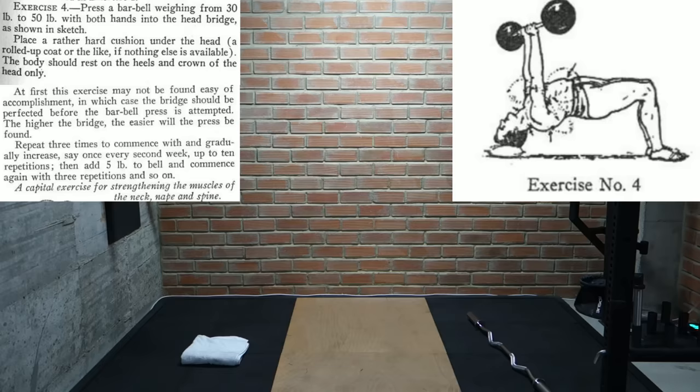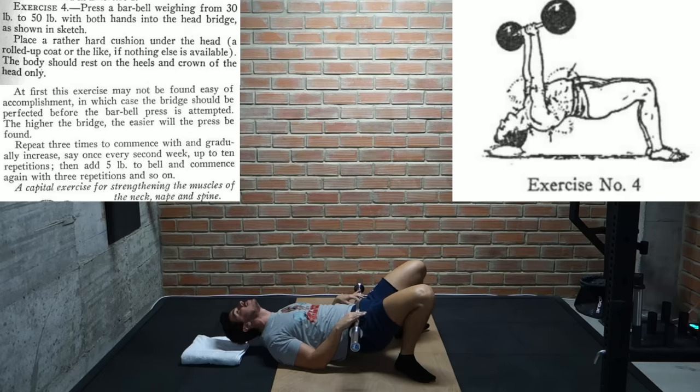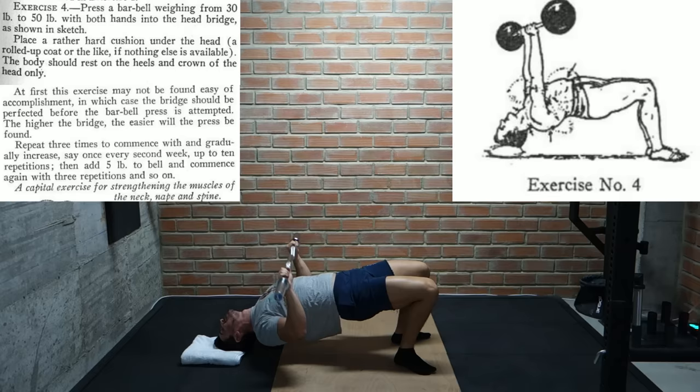The next exercise is the wrestler's bridge, which we saw in the Indian book. It's performed exactly the same here — the body rests on only the heels and the crown of the head. We start with a 30 to 50 pound barbell and press it in this position. We do 3 reps at first, gradually adding reps until we reach 10, then increase the weight by 10 pounds and start back again at 3. This is actually an exercise I've been quite interested in since normal neck flexion exercises tend to give me nausea.